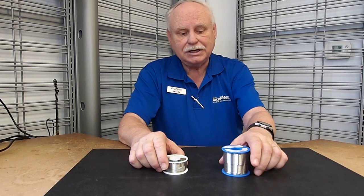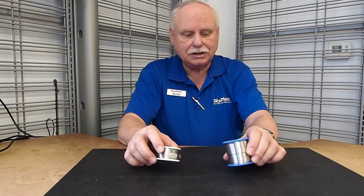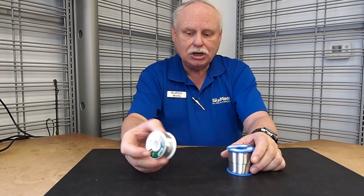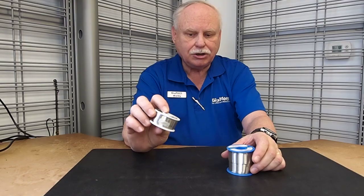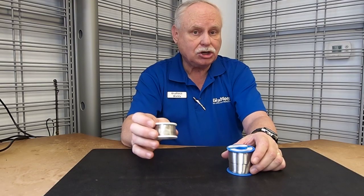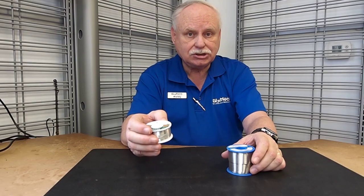Good afternoon. Today, we're going to try to cover differences between solders. The most common solder you're used to is this one here, which is our tin lead solder. It is the most commonly used solder, very easy to solder with.